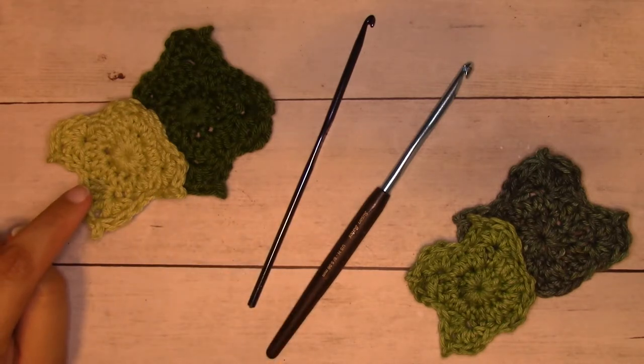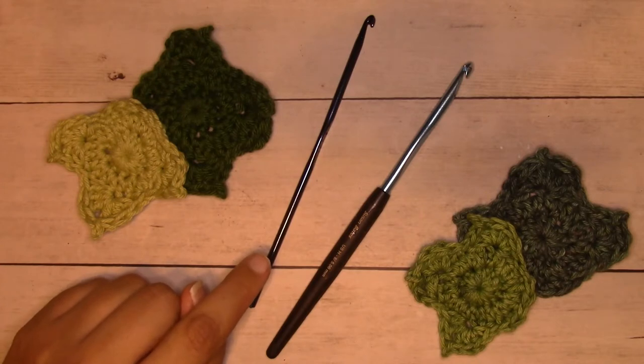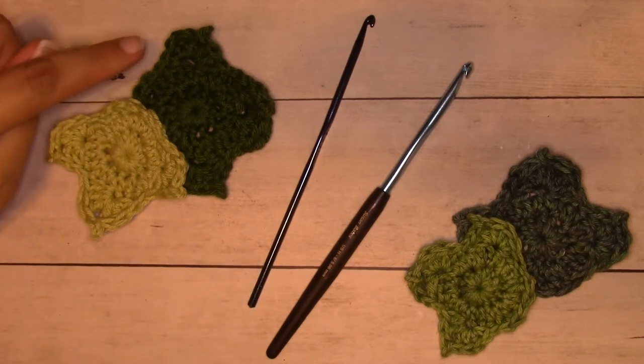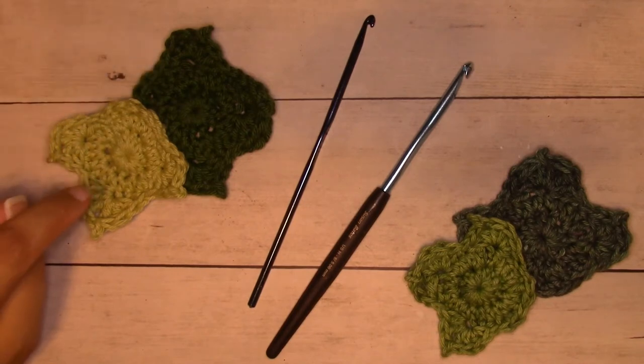The light color is called Honeydew, and I used a G6 4.25mm hook. The difference isn't drastic, but it's big enough that I love it. So this dark green one is about 3 and 1/4 inches wide by 3 inches tall, and this light green one is about 3 inches wide by 2 and 3/4 inches tall.